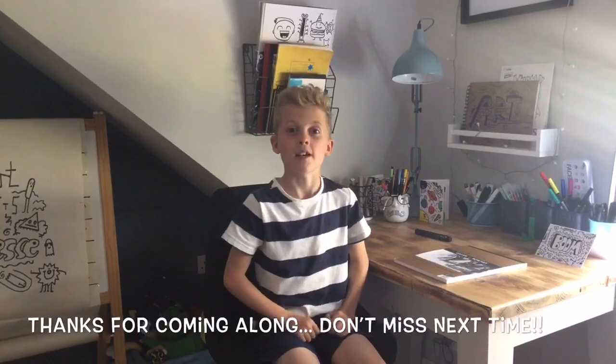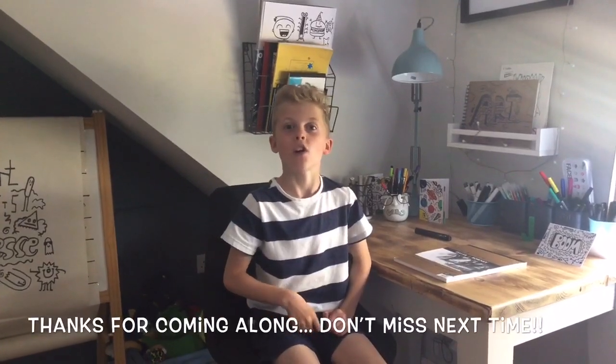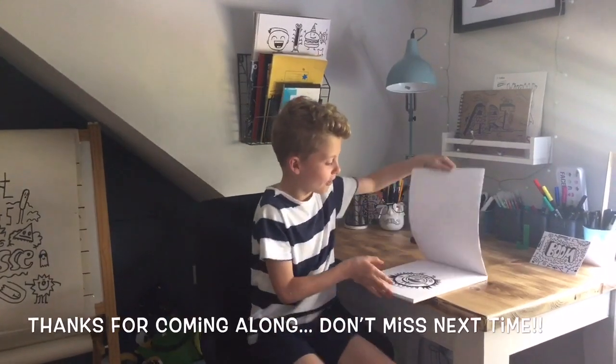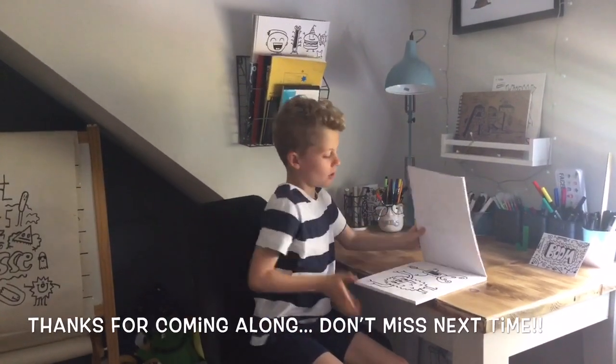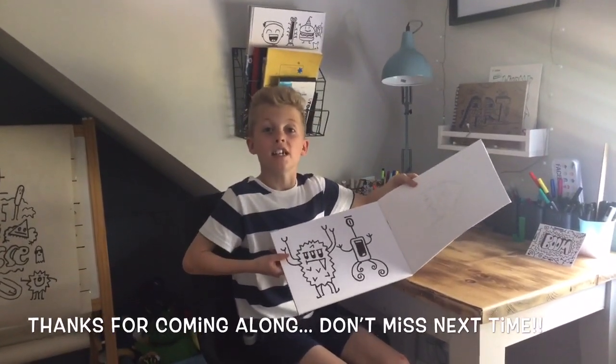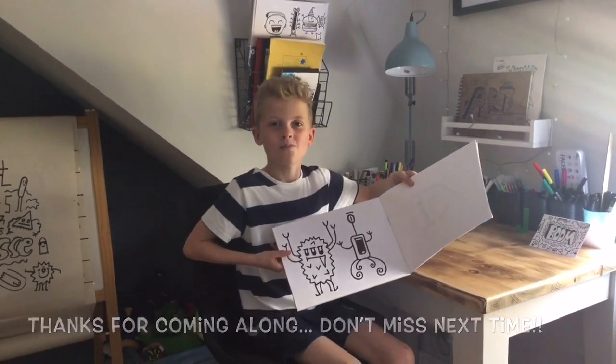Thanks for joining me, but remember to not miss out on our next video because it will be the final phase of this masterpiece — we are going to be turning it into a proper doodle. Please like, share and subscribe.